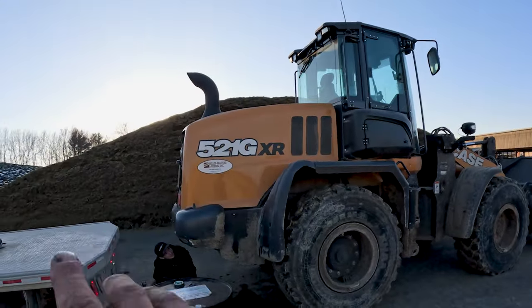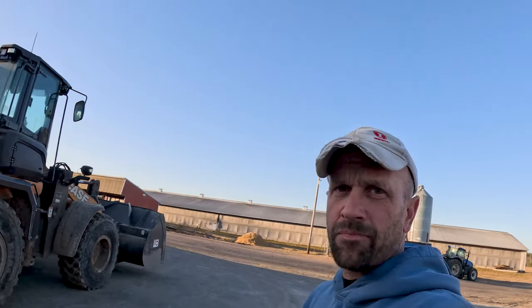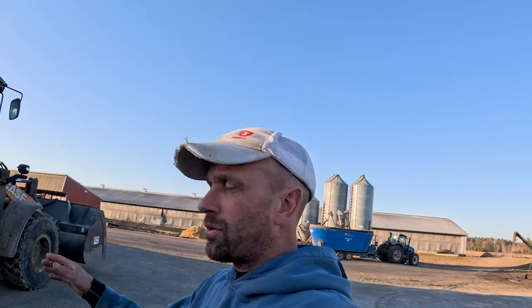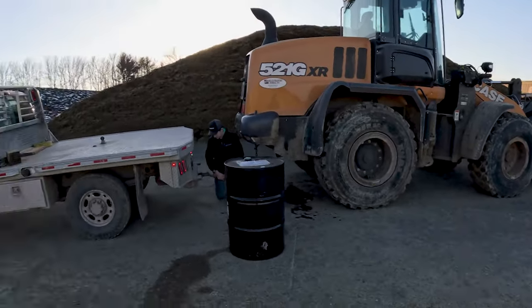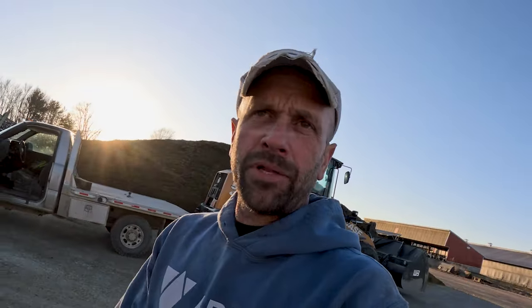Right now it's sitting in front of the hay silage pile. We need to get it out of the way so we can feed in the morning. They got it in neutral, so we just got to pull it. We're going to try pulling it over there on the other side of the corn silage with the heavy shabby, see what happens.